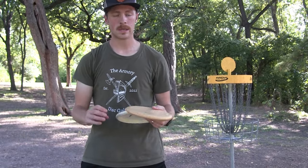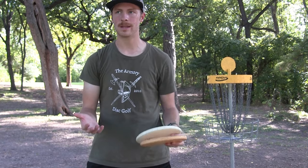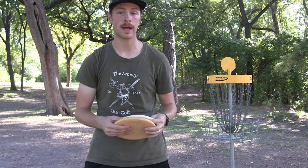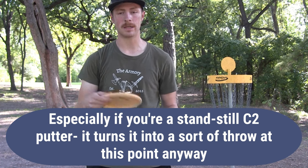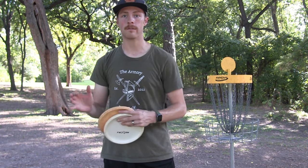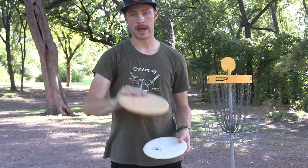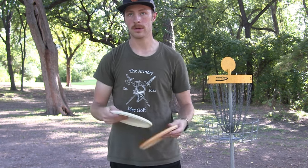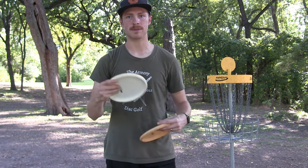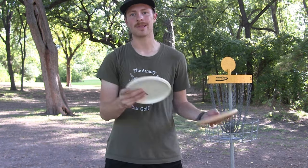Some people like using different putters for circle one and circle two. I think this introduces too much variance, though some swear by it. The typical choice is to throw a glidier, less stable putter for circle two, so that from 45, 50, or 60 feet it stays straighter on line than a firmer or more stable putter. It's totally up to you — it's a point of preference. I like keeping the same disc in my hand to learn it really well, and if it's not stable enough for my circle one putts, I don't like it for my circle two putts either.